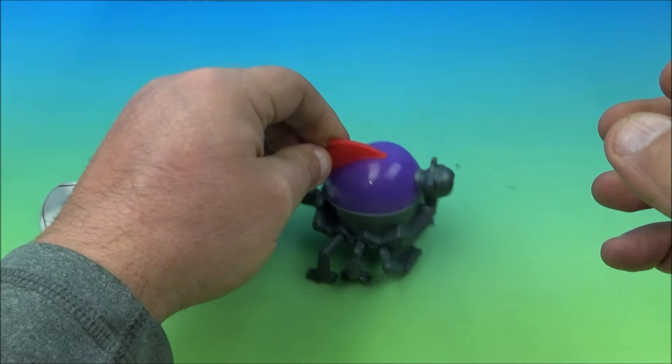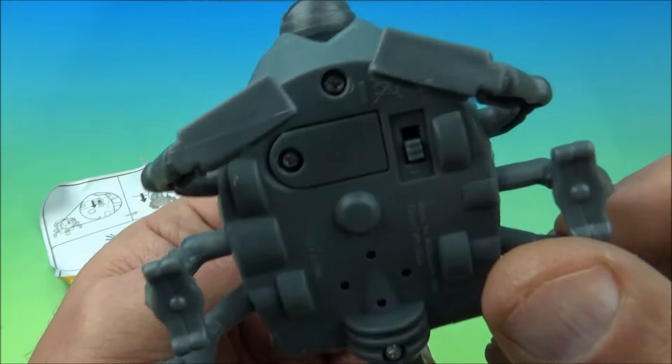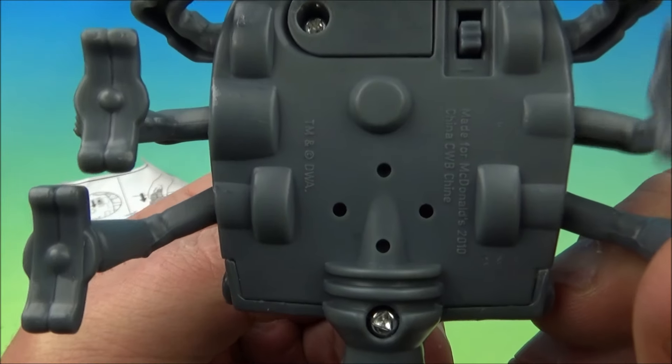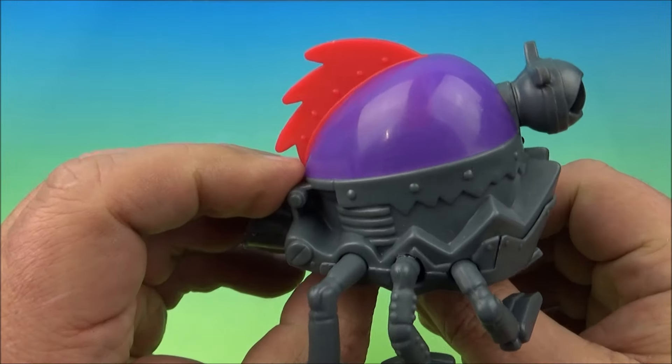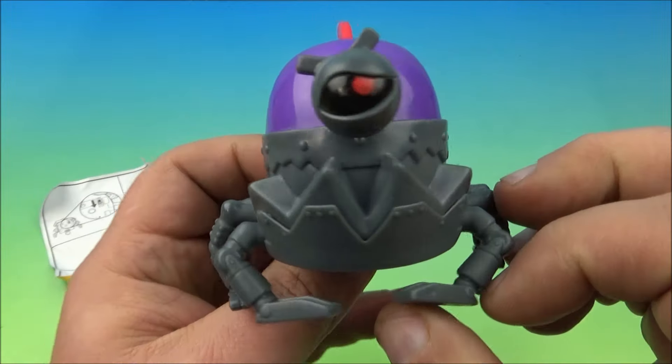You flip it on and it's like growling and barking. The little legs here just wiggle as you move it along, and that activates the sound gimmick. It's kind of silly but it's like a robot dog growling and barking at you. We'll just call this one the robot dog.